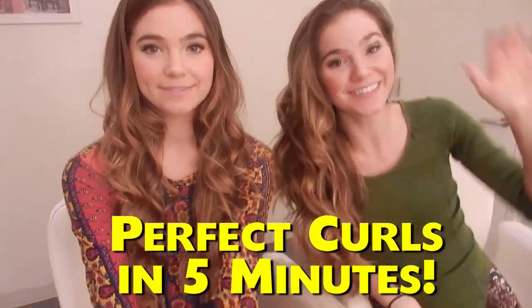Hey guys, I'm Nina. And I'm Randa. With Awesomeness TV. Today we're going to teach you how to make perfect curls in five minutes.